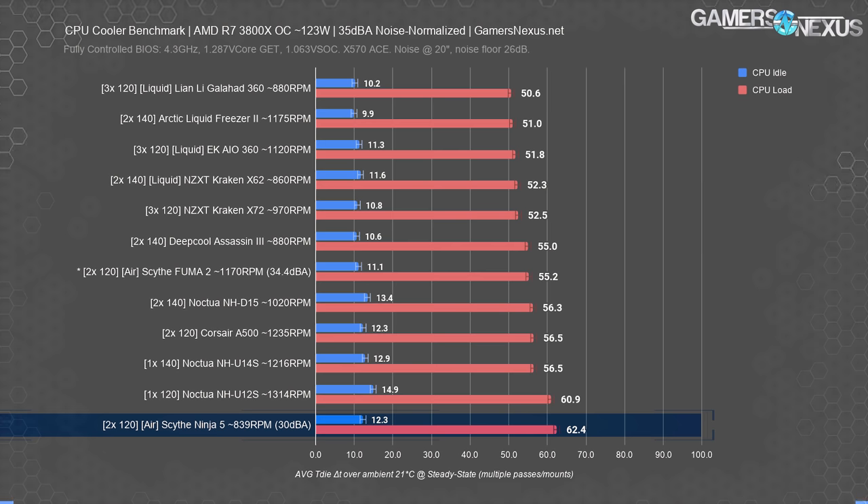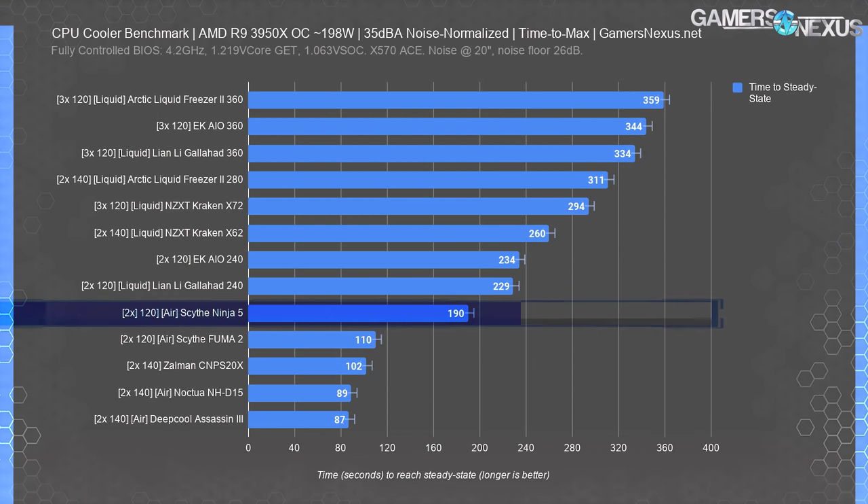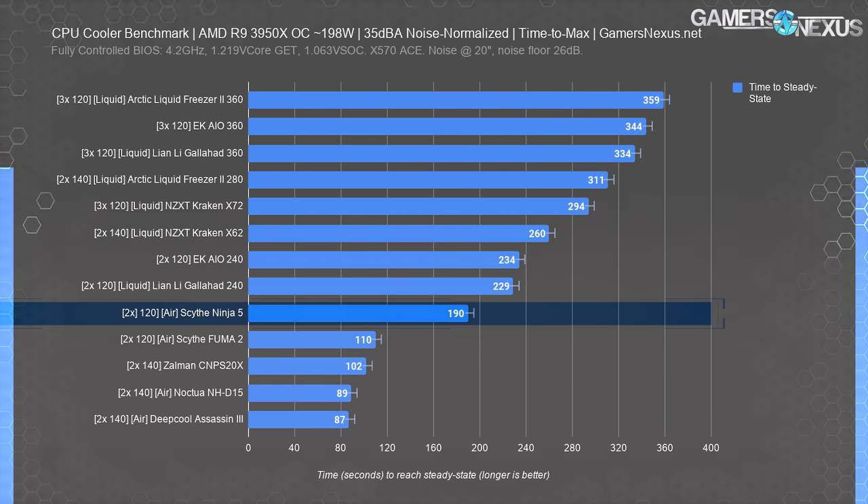For time to steady-state max, the Ninja 5 definitely took longer than the other air coolers — which sounds good except the temperature is higher, so it only makes this number look better superficially. The reason it took longer to heat up wasn't just due to its large surface area, but also because the ceiling temperature is higher and cooling is less efficient overall. The surface area contributes to the time required to get hot, but with a higher steady state and inefficient fans the time scale gets stretched.